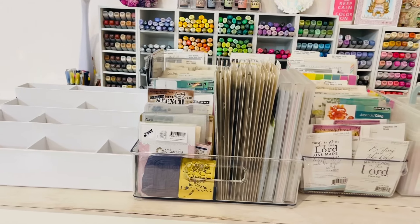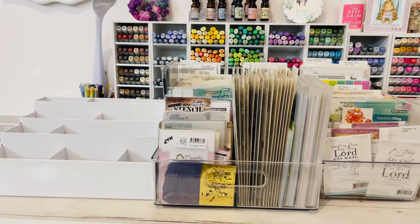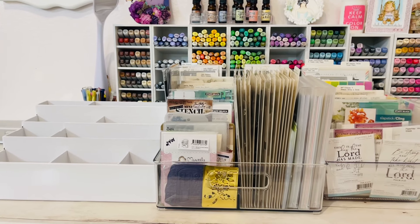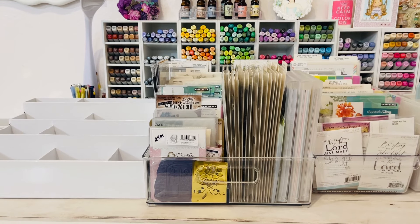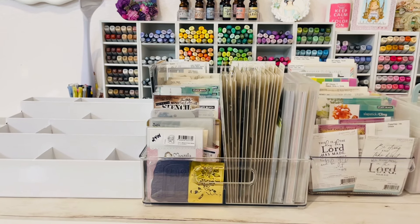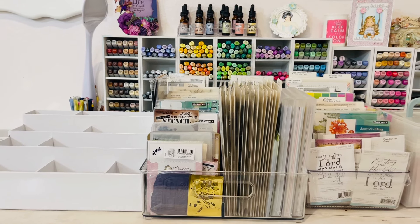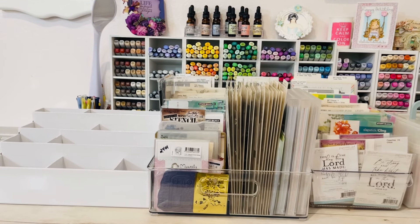So I have been de-stashing my craft supplies — my card making supplies, I should say. Last summer, for those of you that don't know, I de-stashed about 50 to 65 percent of my card making supplies, but I also de-stashed storage solutions and carts. I got rid of two rolling carts — actually three — including one that you take to a scrapbooking crop. I used to go to those a long time ago, but I really was not into scrapbooking at the time.